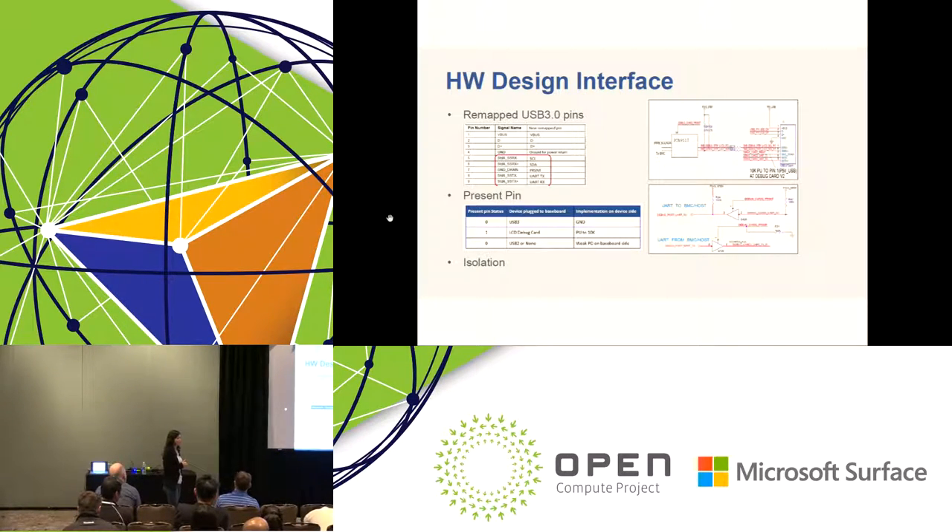We fully contributed this design to the OCP group. You can find the detailed design package including the schematic from the OCP group.